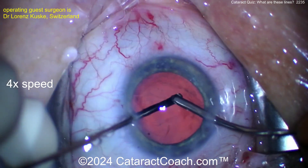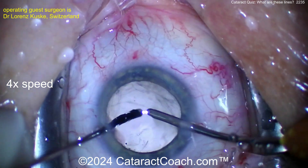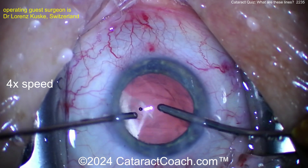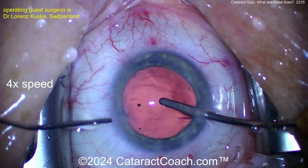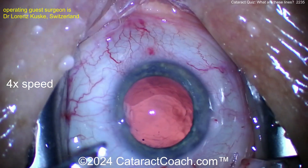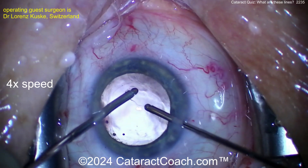I tend to put a lot less Triumph signal on, just enough for staining the surface of the prolapsed vitreous. The Triamcinolone or Triumph signal comes usually at 40 milligrams per milliliter — that's too concentrated. I do at most 10 milligrams per milliliter, so dilute it one-to-four or maybe even more than that.